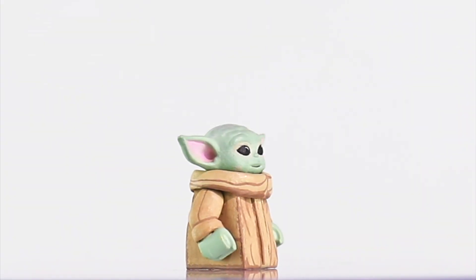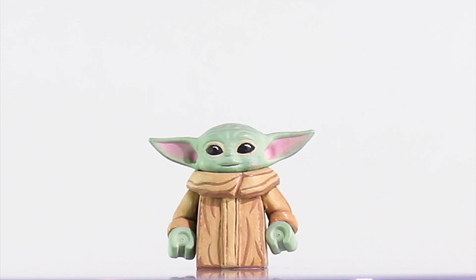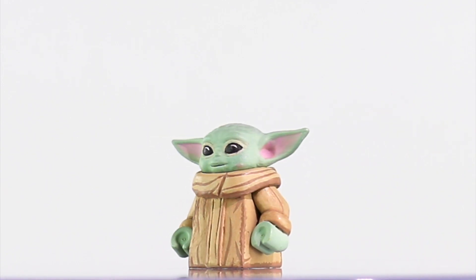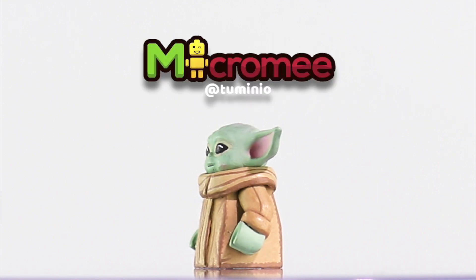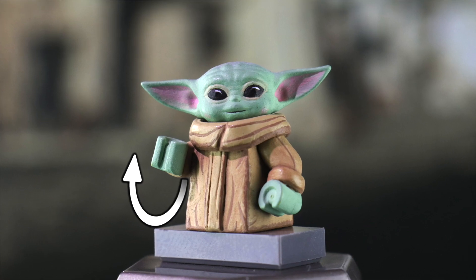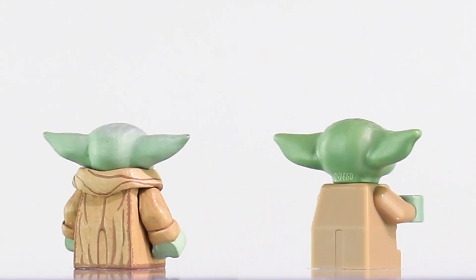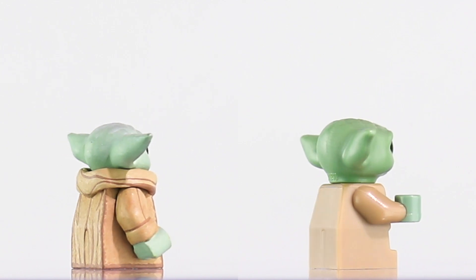So I just recently finished my Baby Yoda, and I'm really proud of it — he turned out exactly as I had hoped. He features a custom 3D printed head by Tumenio, and I gave him poseable arms by installing four micro magnets into the micro figure. Then it's all fully painted by me. Lego, on the other hand, made a frog.